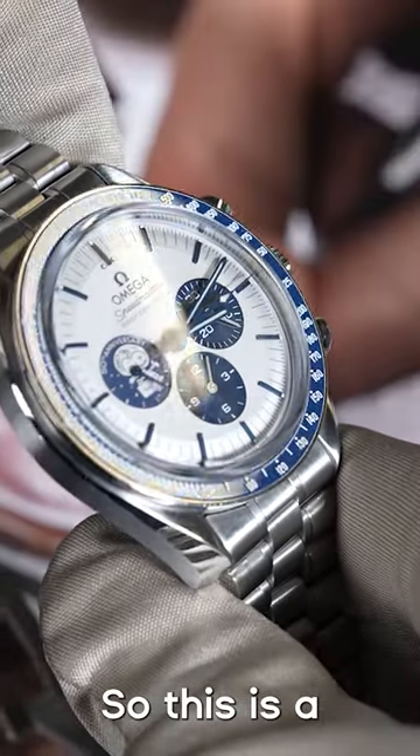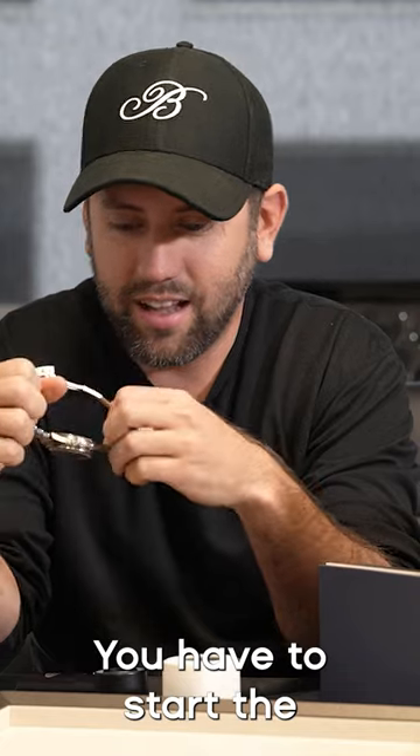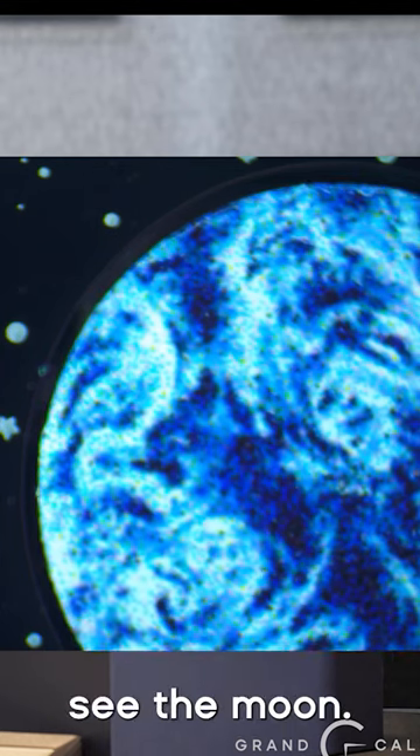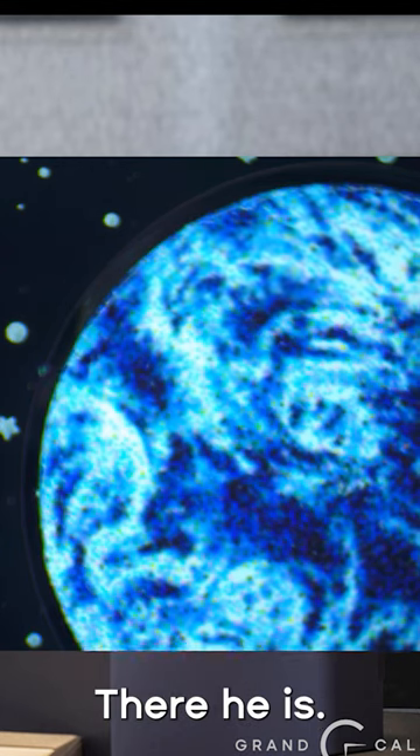Omega Snoopy. This is a really cool watch. You can film the back — you have to start the chronograph. You'll see the moon, and then if you give it a second, Snoopy's gonna come flying around the corner. There he is.